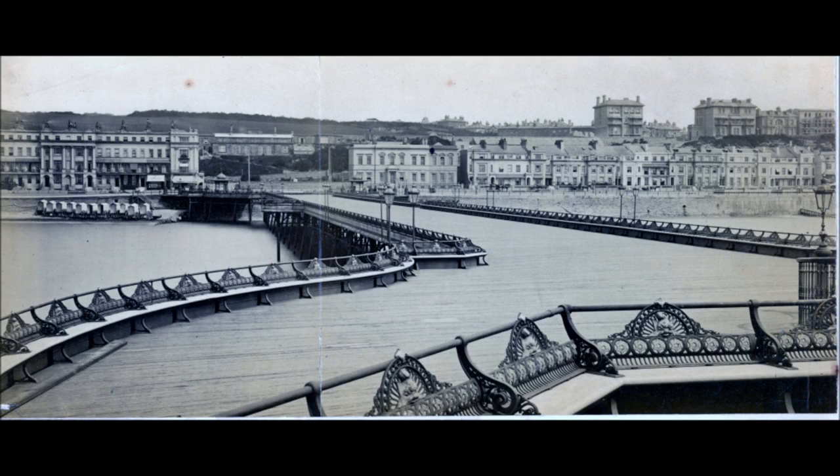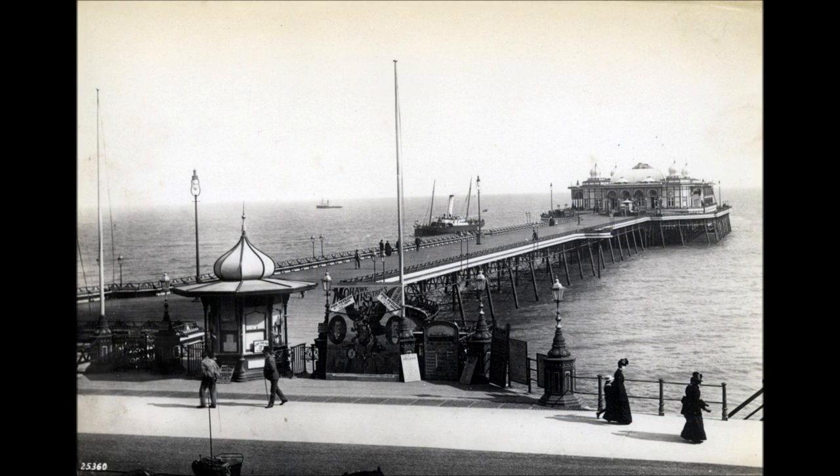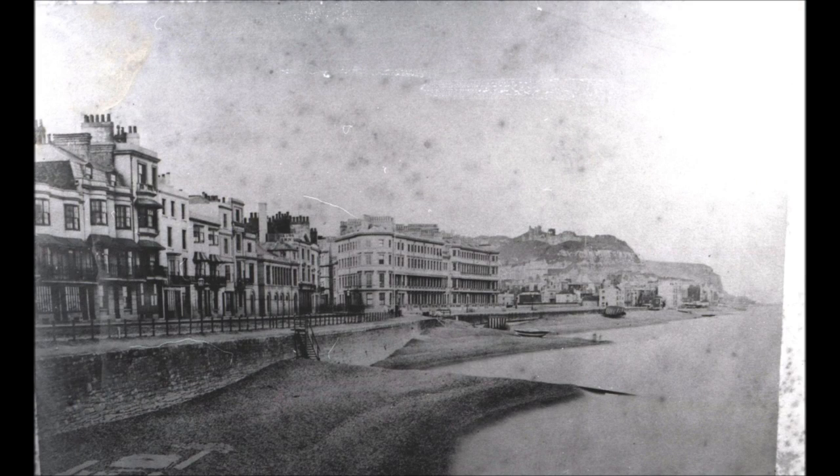This view shows Lady Jessie Lynn's villa and the seafront as it was originally built. This is the earliest picture of the seafront, taken before the pier was built.